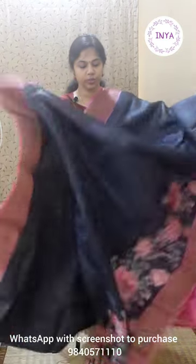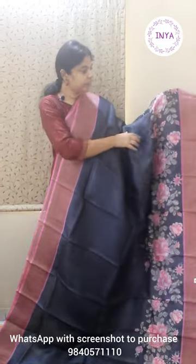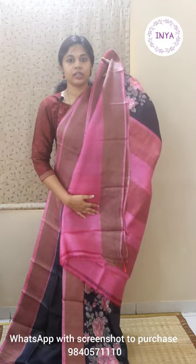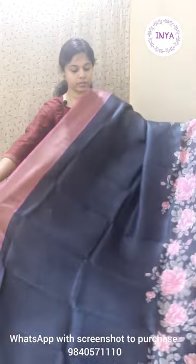This sari is priced at 4800. Next is an all-time hit design with a plain body and a lower floral skirting border. It's a nice black with pink combination — the body is kept plain with zari borders on both sides and a nice digital floral print skirting border for the lower half. That's the pallu and the contrasting plain pink color blouse. We've repeated this sari multiple times because of the demand. Priced at 4800.